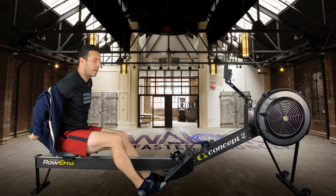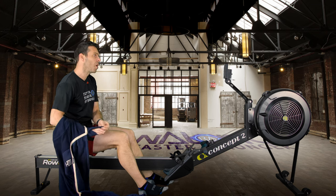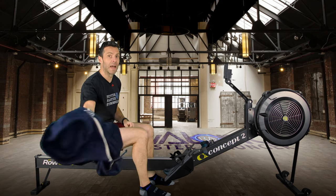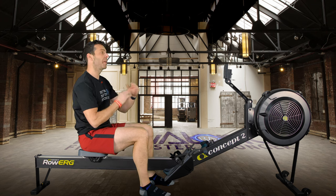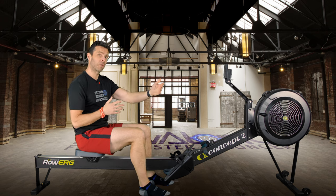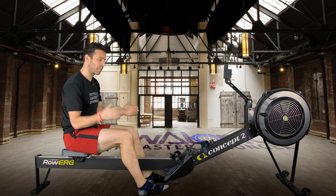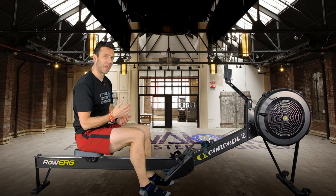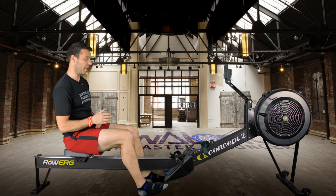Hopefully you can find a pace you can maintain across all the intervals. What I don't want you to do is start off really fast for each interval and then have to slow down. Think 7 or 8 out of 10 intensity. To get up to 28 strokes a minute, you'll hit a natural pace anyway because you have to push harder with the legs. If you don't know about 2K training pace, just see what pace you row at when you reach 28 strokes a minute and see if you can hold that for four minutes.